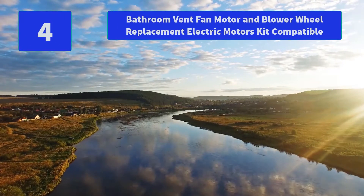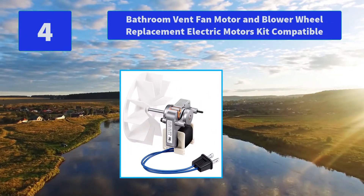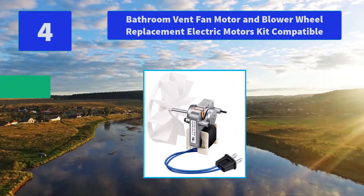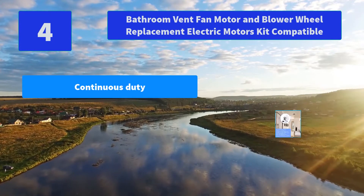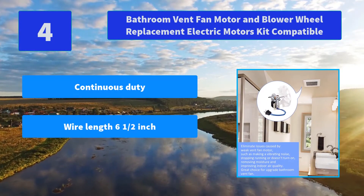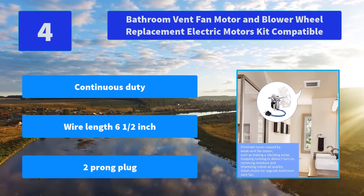Number 4: Bathroom Vent Fan Motor and Blower Wheel Replacement Electric Motors Kit. The brand and any related models mentioned are only for compatibility demonstration. The bathroom vent fan motor replacement kit is stable. Main features: continuous duty, wire length 6.5 inches, two-prong plug.